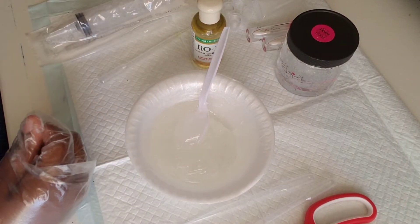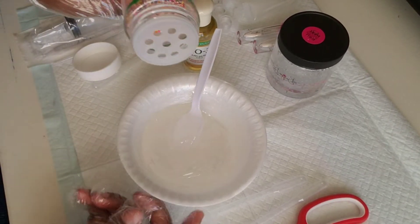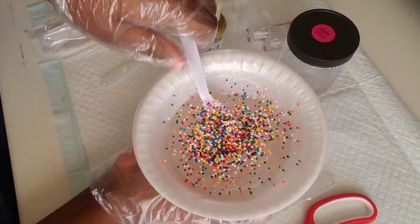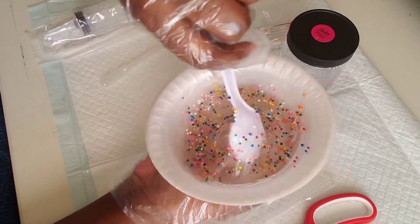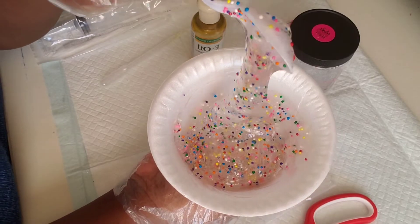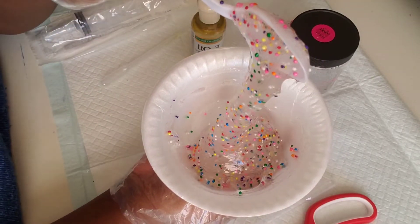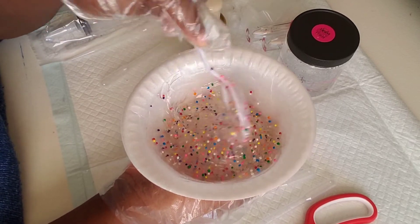Then lastly we are going to add our sprinkles, which is the fun part. I kind of got a little sprinkle happy because I like sprinkles. You can add as much or as little as you want — depends on your preference — but I like mine to be colorful and fun. Then you want to stir it really good, making sure you get the sides so that if you have any trapped areas it won't bunch up. Look how pretty that is — it is making me excited already. Stir until it is all together.